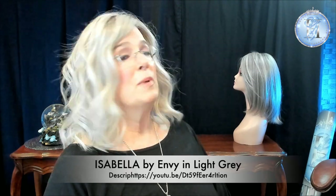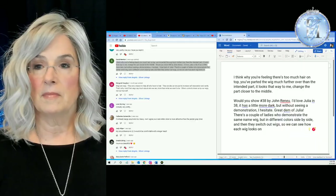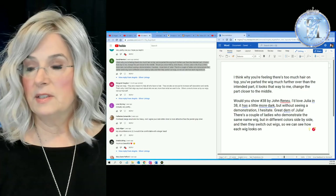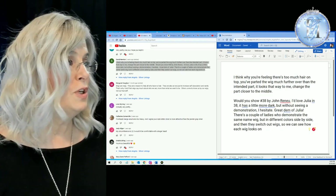There are some wigs that I have — I already mentioned Isabella. I can't remember who Isabella is by; I think she might be Jon Renau, but I reviewed her and you can see her in the feed down below. I wanted to share something that one of my subscribers said about this wig. Here you can see Sandy Newton, one of my subscribers — and mind you, this was two years ago.